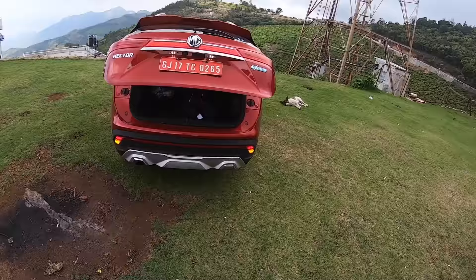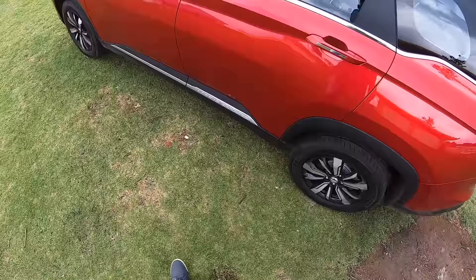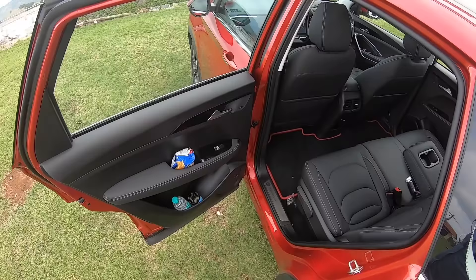To close the boot, just press this button and there it goes — that is very, very cool indeed. That's again a first-in-segment feature. The upcoming Mahindra XUV500 will apparently also incorporate the same.